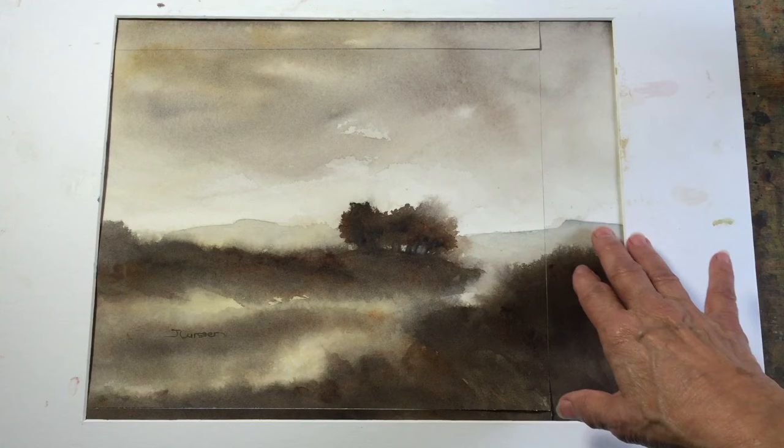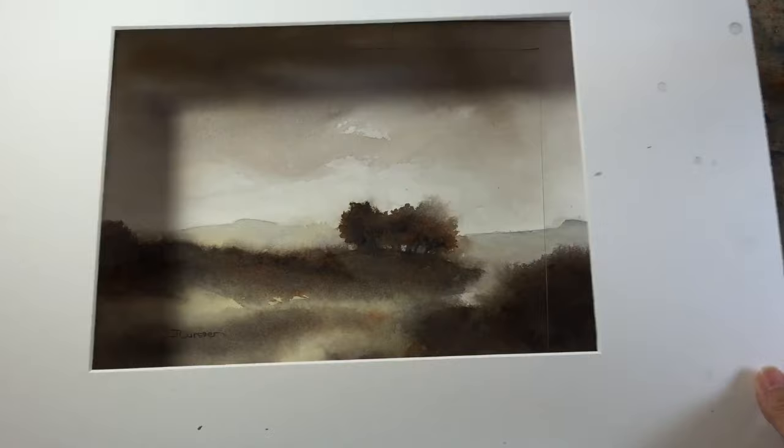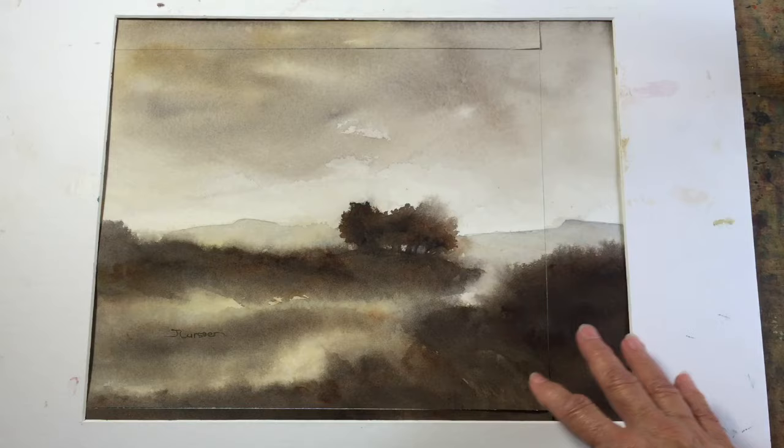I really wasn't wild about this area here at all. I took a mat with a smaller opening and held it in place, and as you can see, it makes for a much better and more interesting painting than this large dark area here, which I really didn't like.